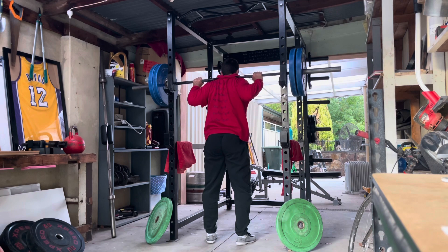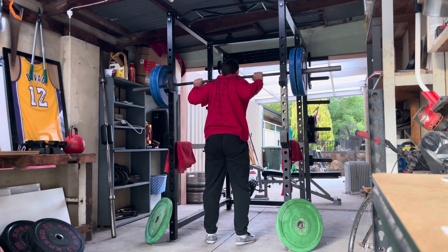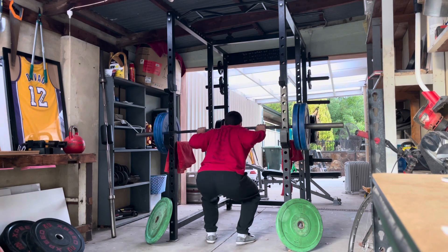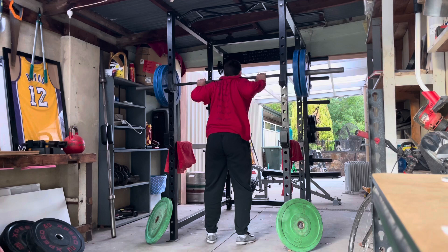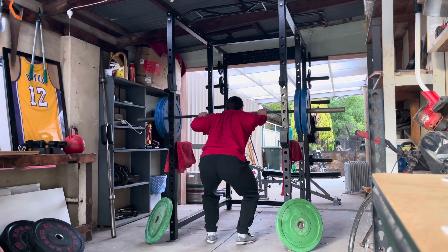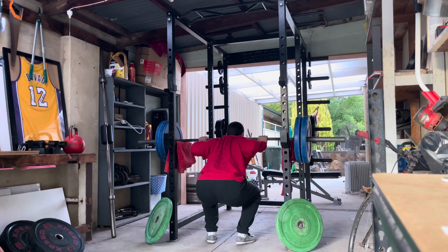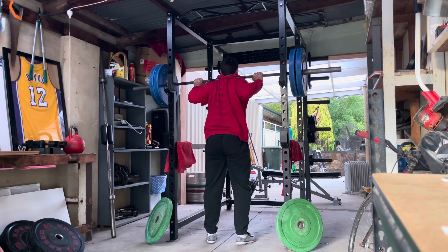Obviously if Louis Simmons was in the room coaching you, he would prevent you from going into posterior pelvic tilt. But why even go there? If you're training alone like me, just do the pin squats — especially if you're a high bar ATG squatter. That's kind of what the whole thing is about — using the pin squats kind of like a box squat.